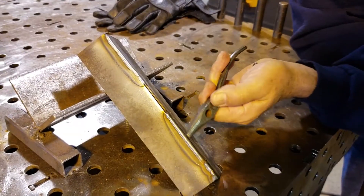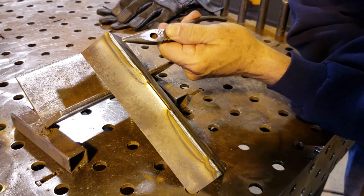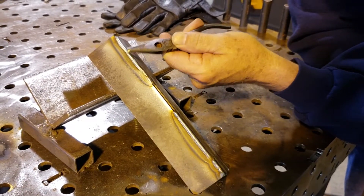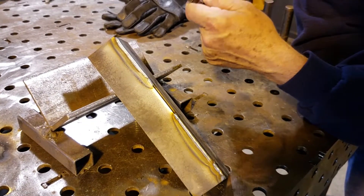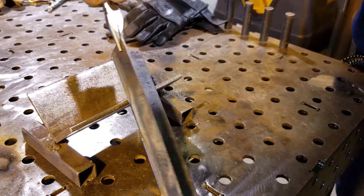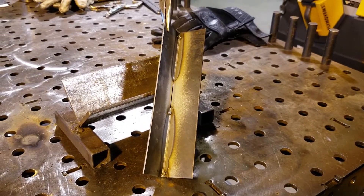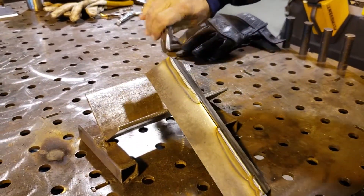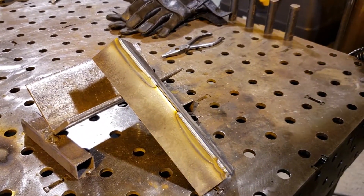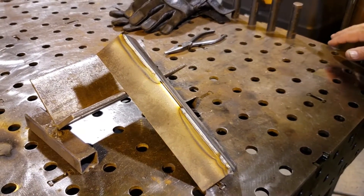So this is our first test weld down here — it looked a little peaked when I was welding it. This one seemed to be a little hotter or a little wetter; I thought it was rounding up. But now that I look at them, there's a slight change in the weld pool, but essentially the same in penetration. So .023 wire, 14 gauge material, outside corner joint — that'll finish up nicely when we get done.